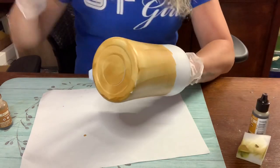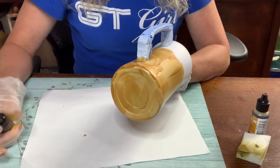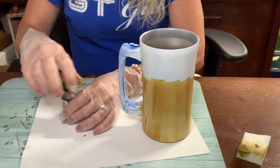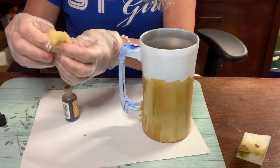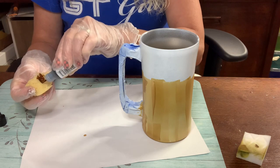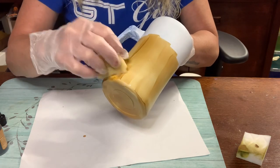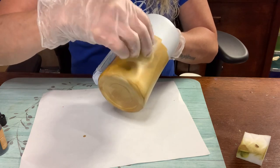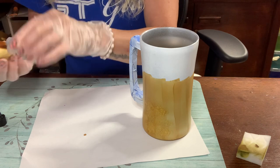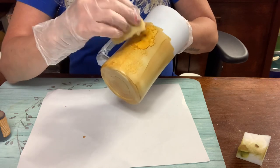I'm just going straight up and down, getting full coverage. Now that I've got this covered, I'm going to close this one up. One thing I love about alcohol ink is how quickly it dries - really not much wait time. Now I'm going to come in with my butterscotch and take another bath sponge. The reason for the bath sponge is you want these little holes in it - the holes give texture on your cup so it looks bubbly. You just dab it and go around the cup, keeping it even and blending in any lines from the first layer.